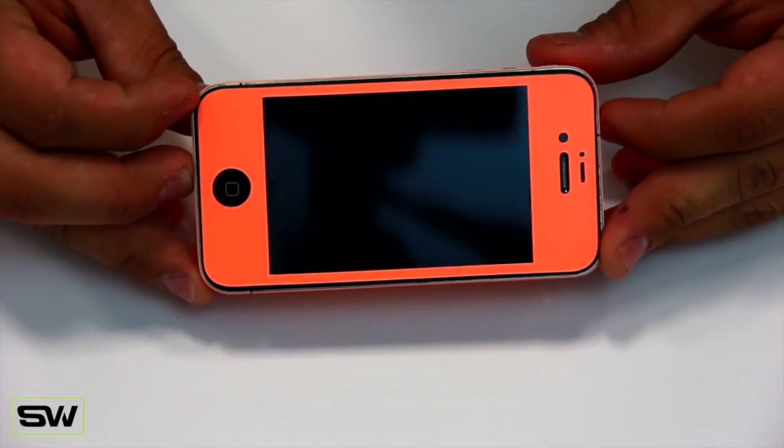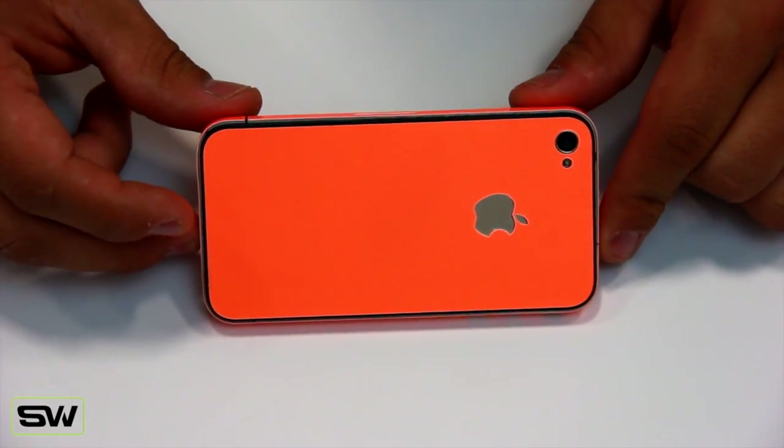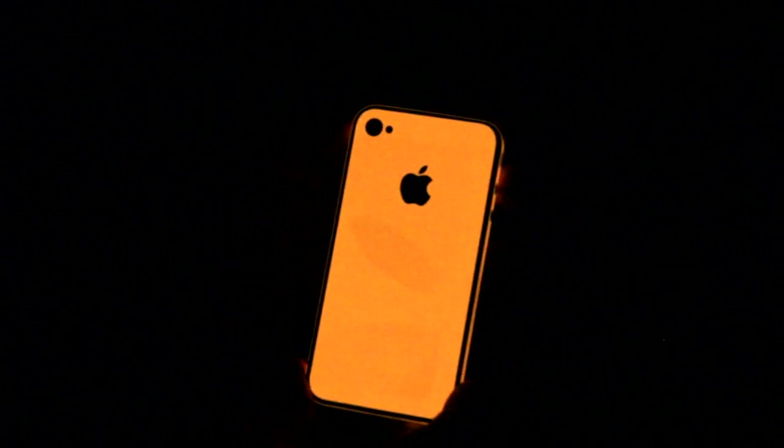Now the best thing about this wrap is debatable. A lot of people like the orange day color, but I personally think it looks great at night. Let's take a look at that. This is the Vivid Orange Glow in the Dark Wrap for the iPhone 4 and the 4S from SlickWraps.com. This is just a beautiful product — it's got that nice yellowish-orange glow color to it. Great daytime color.